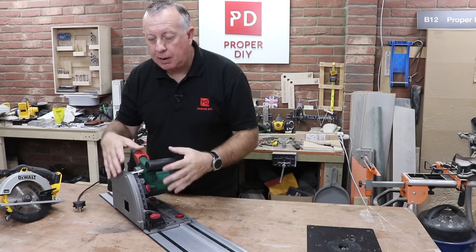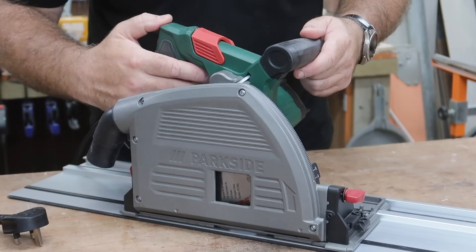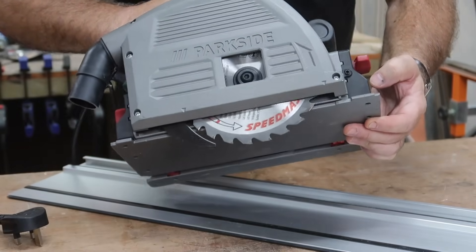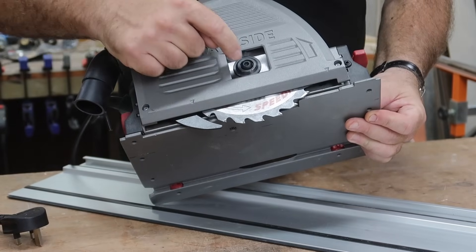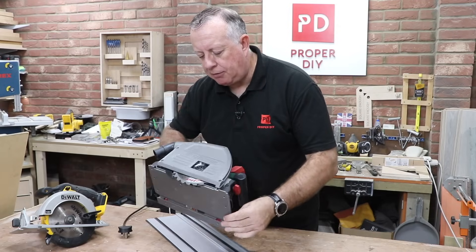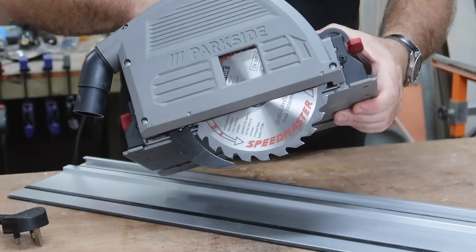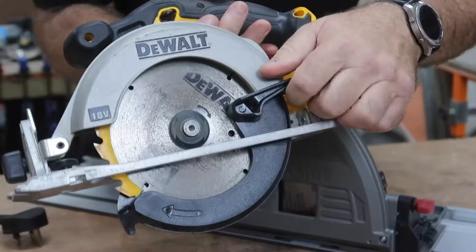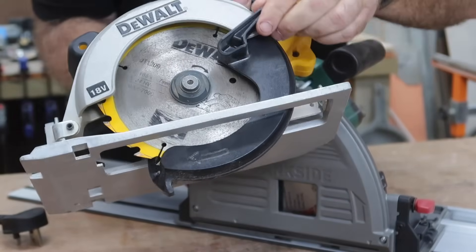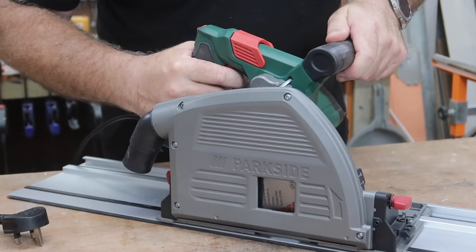Let's run through the main features of a plunge saw relative to a standard circular saw. Plunge saws are designed, once you take off the lock with your thumb, to plunge — to come out of the casing to whatever depth you want. You can't lock it in any particular position, only in the position for changing the blade. There's a lever here that if you pull it you've locked it off, but that's just for blade changes, not for setting a particular depth. This is always going to plunge, and when you release it, it's always going to return to the zero position.